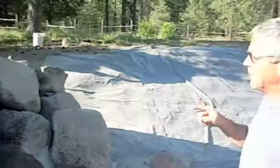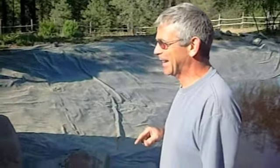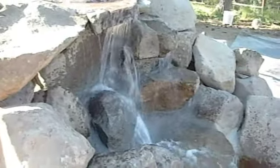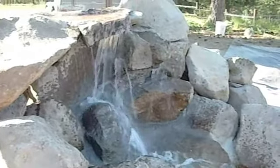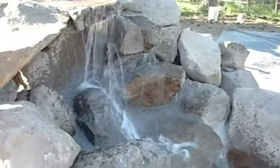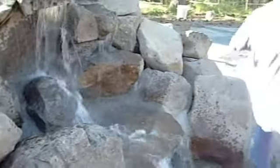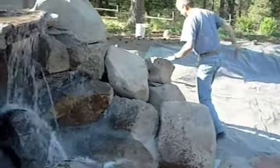It is beautiful, David! I've got a few problems — you are amazing! You've got a few problems we've got to fix, but oh my gosh, it is awesome! Oh, I love the sound of it. Does it sound great? Yeah.